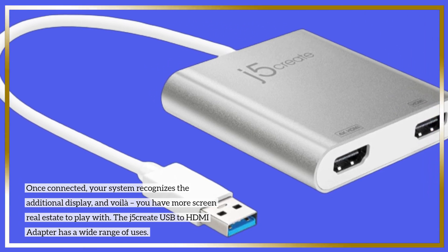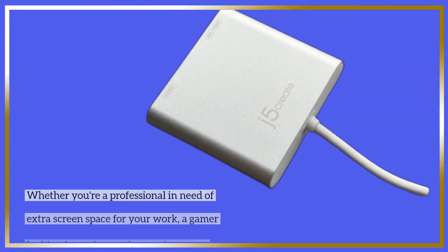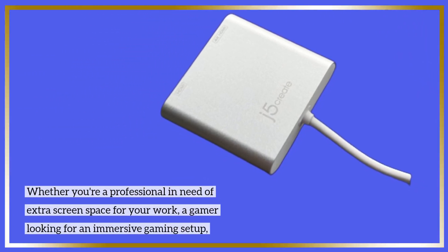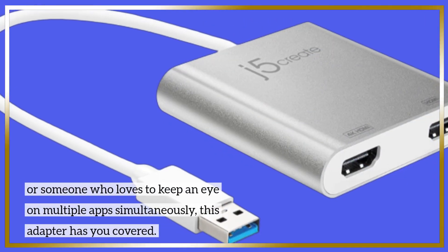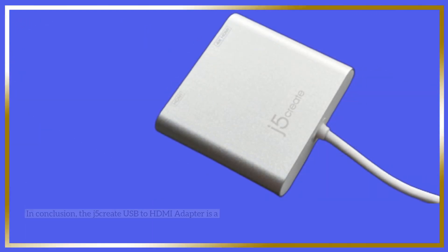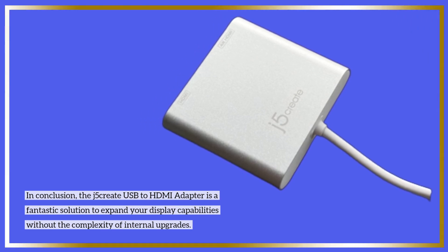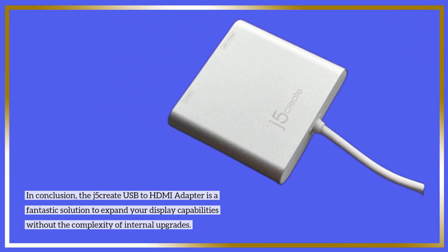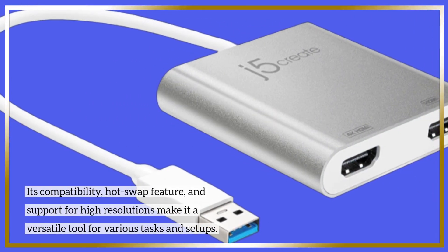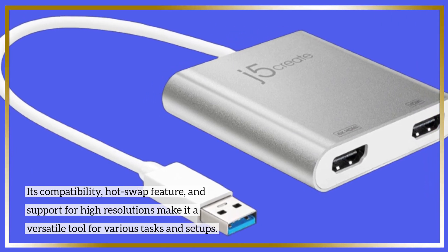The J5 Create USB to HDMI adapter has a wide range of uses. Whether you're a professional in need of extra screen space for your work, a gamer looking for an immersive gaming setup, or someone who loves to keep an eye on multiple apps simultaneously, this adapter has you covered. In conclusion, the J5 Create USB to HDMI adapter is a fantastic solution to expand your display capabilities without the complexity of internal upgrades. Its compatibility, hot swap feature, and support for high resolutions make it a versatile tool for various tasks and setups.